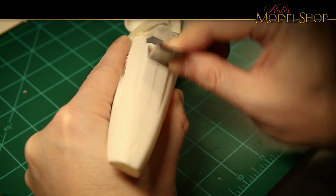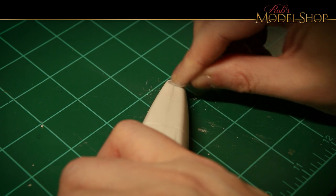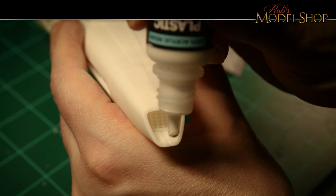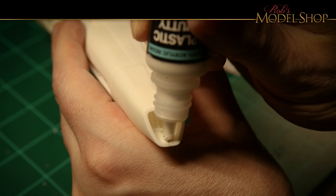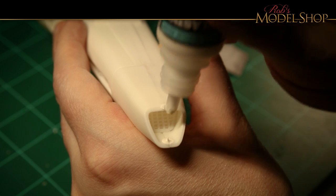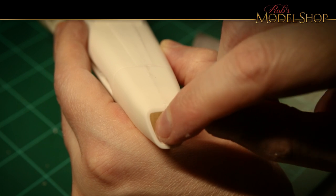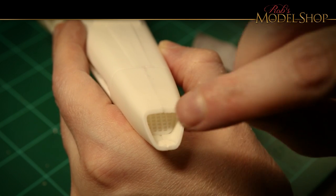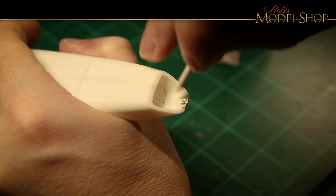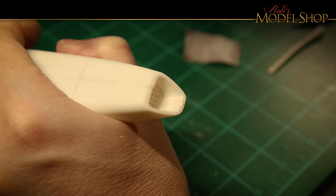Now it's time to start sanding — I'm just using some standard 400 grit to start out with. This is my first time using Vallejo plastic putty, so I'm kind of testing it out. It turns out to be really nice — it comes in that same squeezable bottle as the other Vallejo paints, so it's easy to apply, and I found my finger works really well just to spread it out. As it dries it does shrink like any other putty, so you will have to put it down, sand it, put some more down — keep sanding. A little bit of a process, but ultimately it's pretty easy to use.